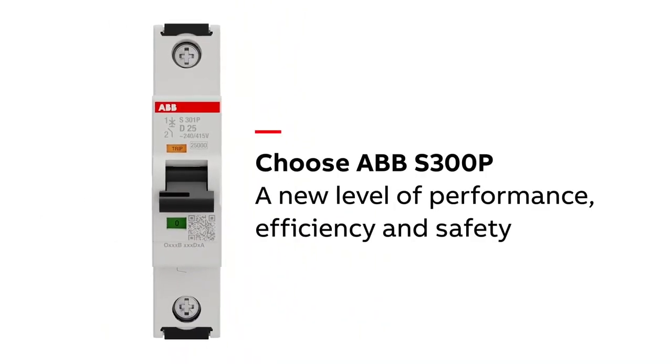Of course, the S300P carries global certifications for UL, CSA, IEC, and CCC markets. If you have any questions, would like more information, or would like to get quoted on product, please contact your local Standard Electric salesperson.